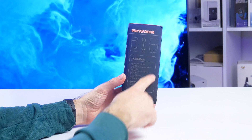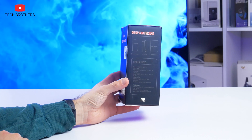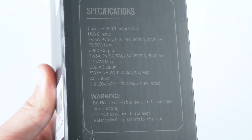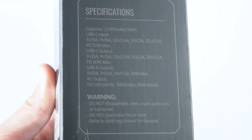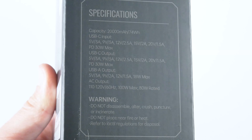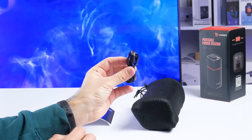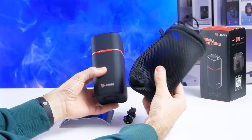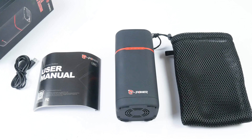There is also what's inside the box and specifications on the side. The power station has a capacity of 20,000mAh, or 74Wh. The maximum power of USB-C input and output is 30W, while the USB-A output is 18W. As for the AC output, it is 100W maximum — that sounds impressive. In the box, we have a user manual, a USB-C to USB-C cable, and the power station in a bag. The bag is very soft and pleasant to touch, which is a very useful thing for storing or carrying the station.